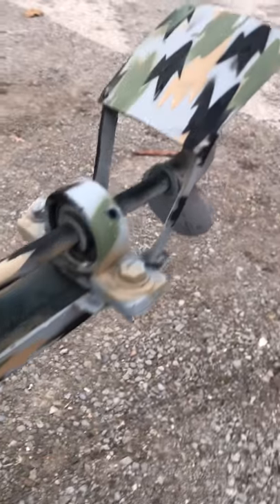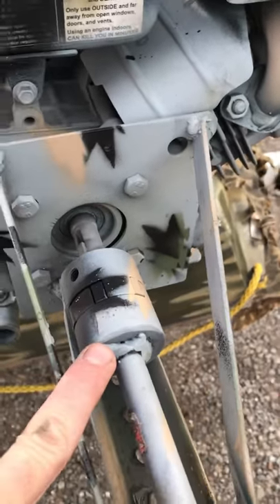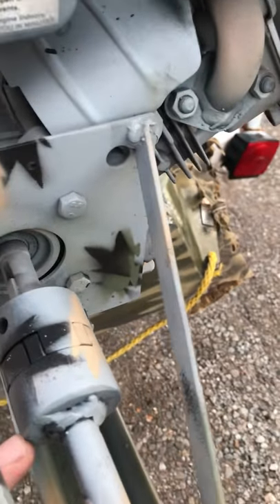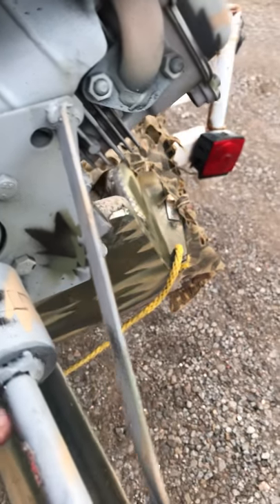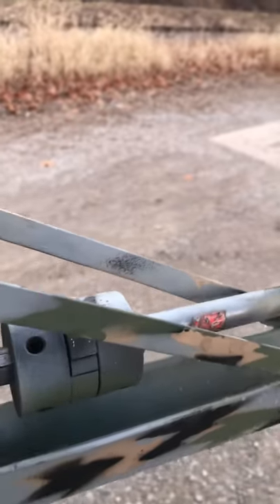These bearings here are called pillow block bearings. You can get those on Amazon — these are 5/8" pillow block bearings. And what we did is we welded a 5/8" Lovejoy coupler to the 5/8" shaft, and then we just put the set screw in the key shaft.